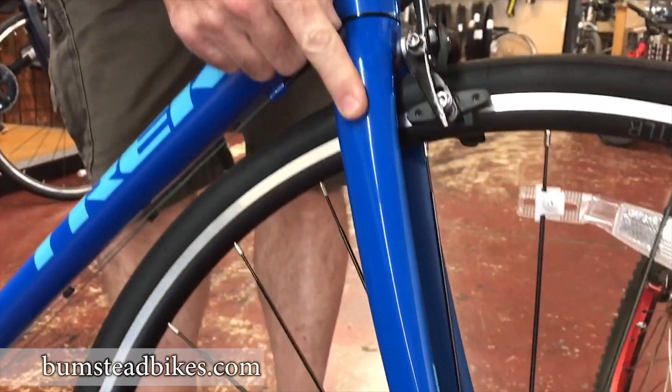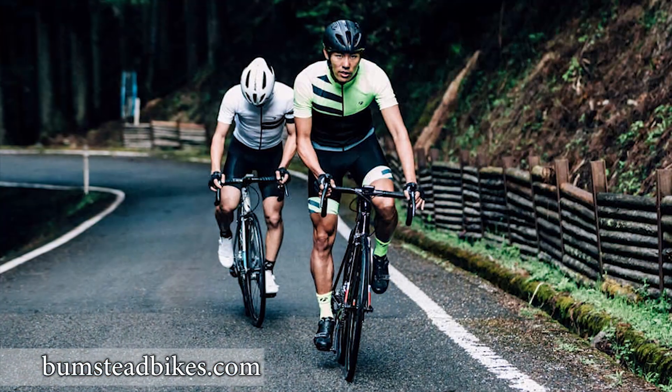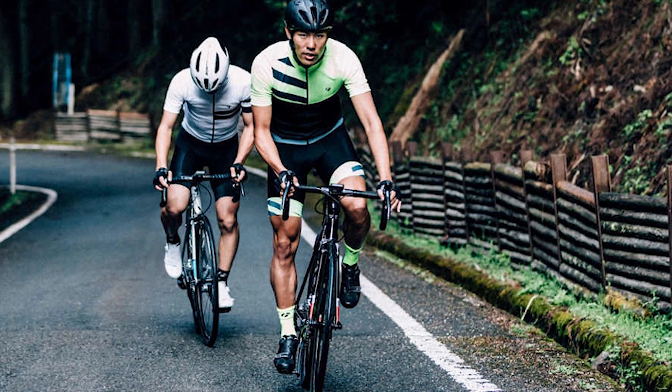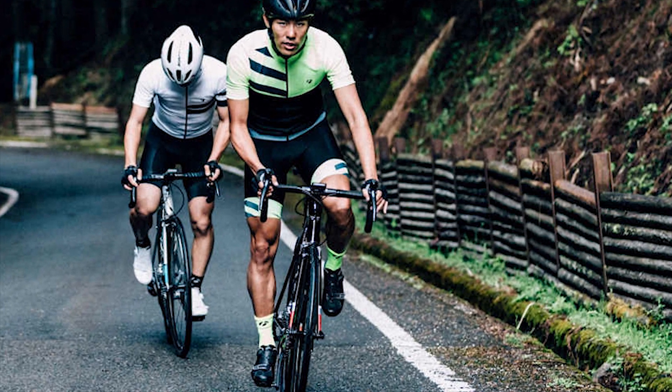They pair that with a carbon fiber fork that gives you the ultimate in ride quality, stiffness, and impact absorption. Vibrations and potholes and things get absorbed into the carbon fork so that they don't transmit into your hands.